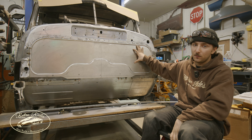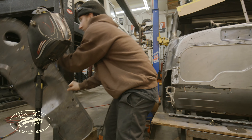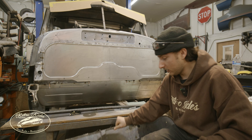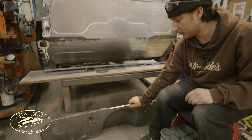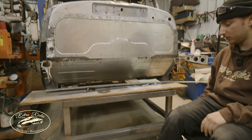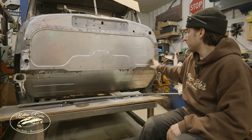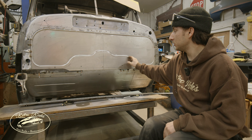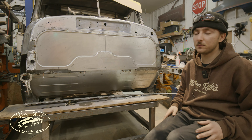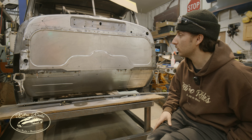So I got the firewall, ripped it out, and did a new one just because it's a lot cleaner. Sometimes it's easier to work with a fresh panel instead of splicing in a bunch of other stuff. Took the shape, did a big bead roll. This should be a perfect outline around the LS3 with the aftermarket coil pack covers, so it should look cool.